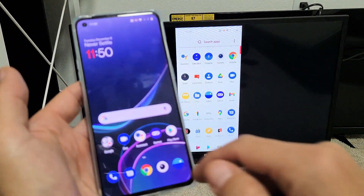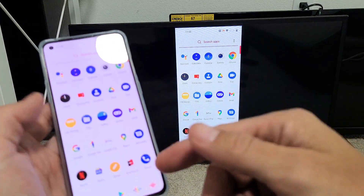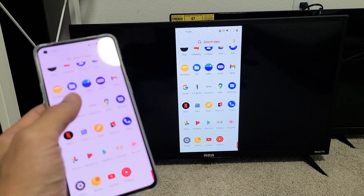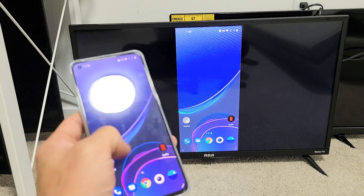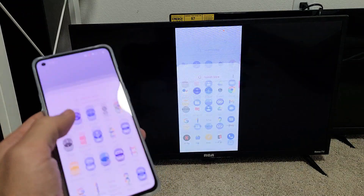This is great, especially if you want to show family and friends your photos and videos that you have on your phone. You can play games too, but there is a slight lag, so if it's graphic intensive it may not work well. It's also great for showing work documents and whatnot.